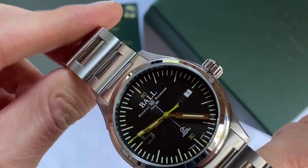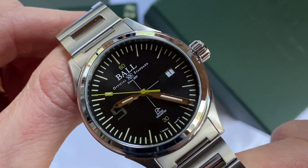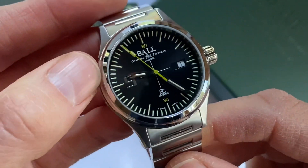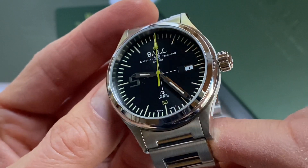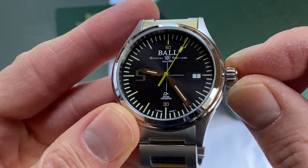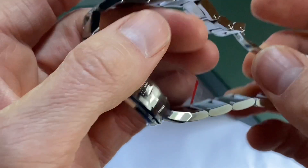This watch is a nice chunky but small diameter — sized 40mm. It is 100m water resistant, anti-magnetic, and it has an anti-reflective sapphire coating, a beautiful chunky screw-down crown, and a lovely decorated case back.